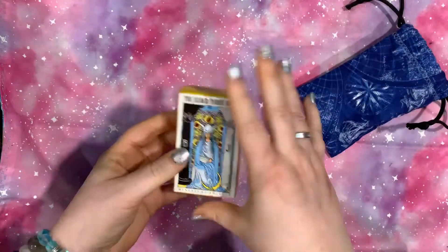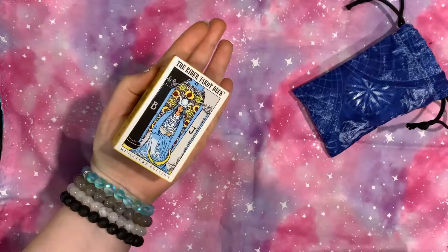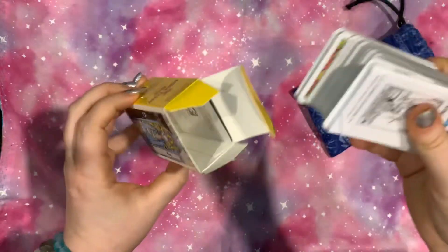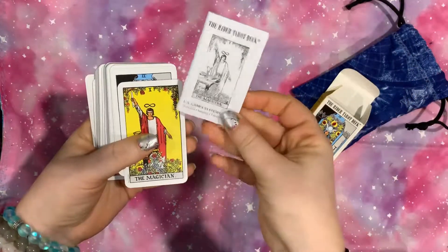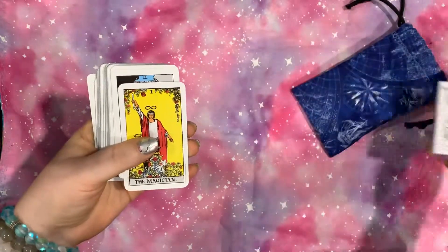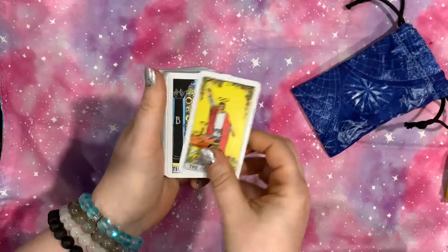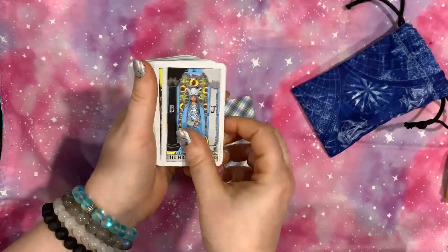So this is the mini Rider Waite Smith deck. And when I say mini, it is a little bitty mini. And surprisingly, it does come with a guidebook — a little white book right here. And it is still in order.